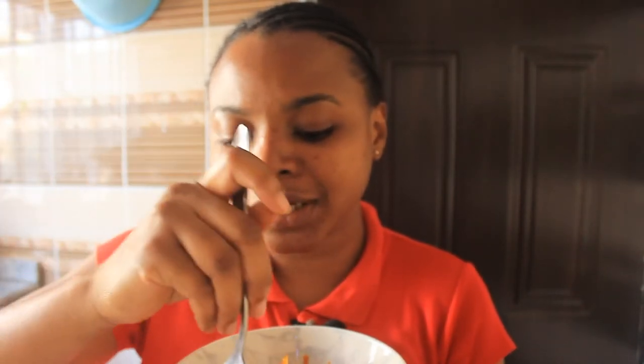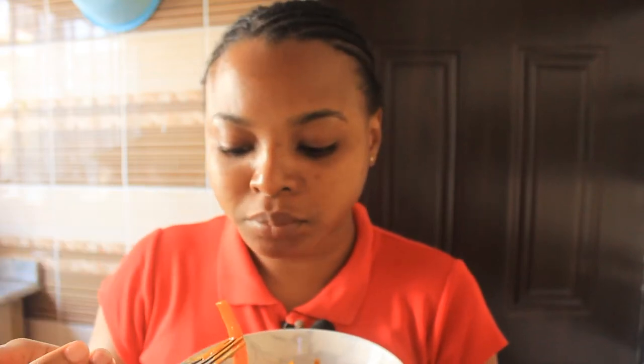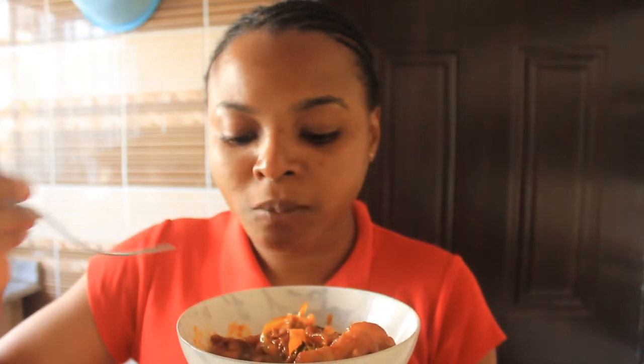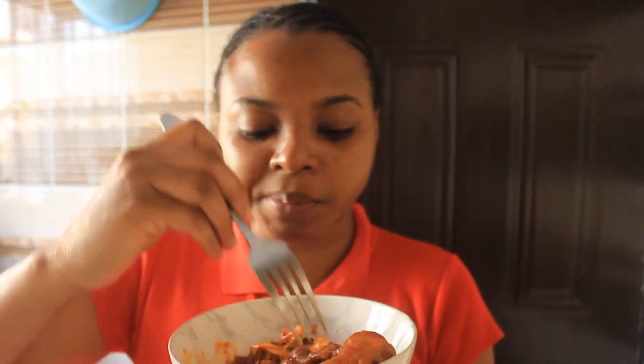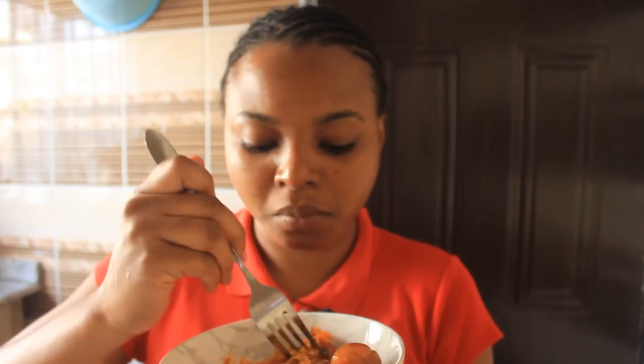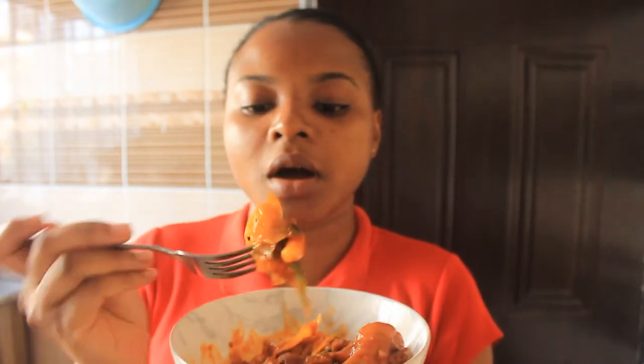Wow, the rice cake is so chewy! Wow, I like this. I'm wrapping up some rice cake and cabbage together.